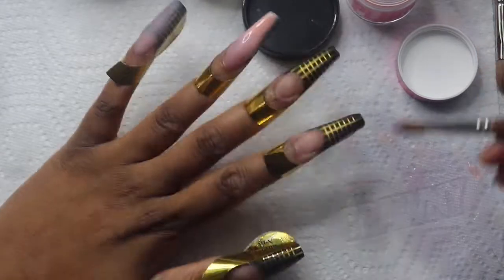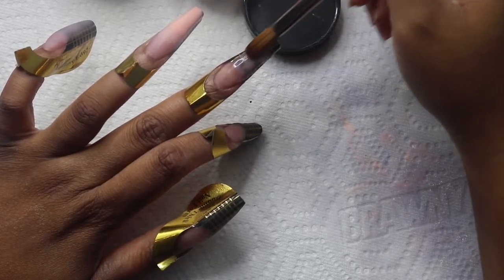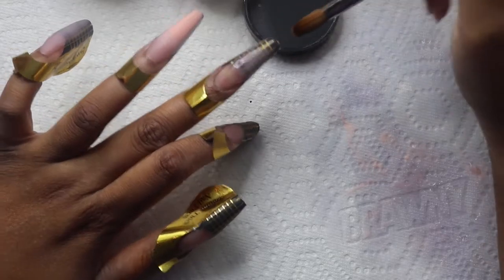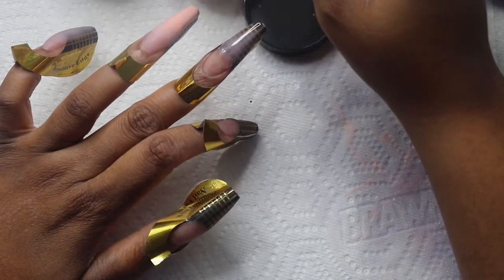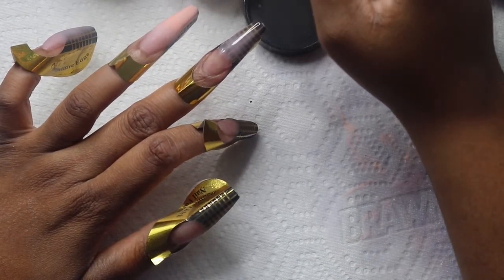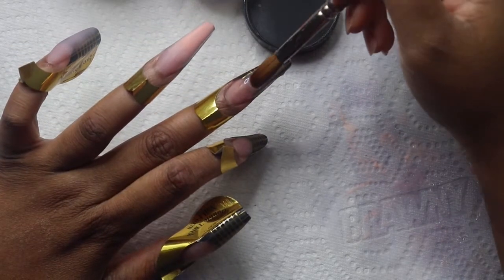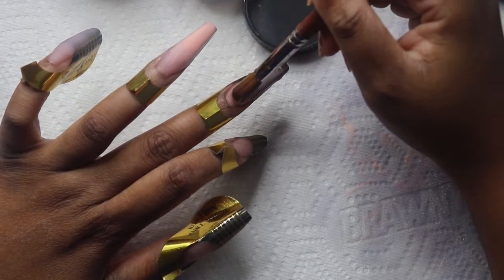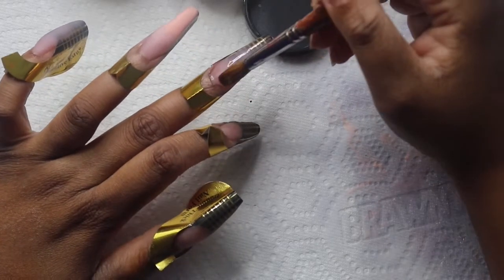And then on the middle finger we're going to go in with Classic Nude again. This was a really, really simple but intricate set. I really loved it while I had it.